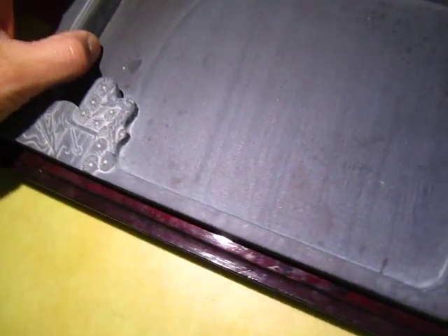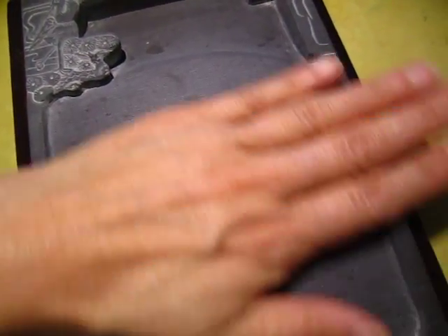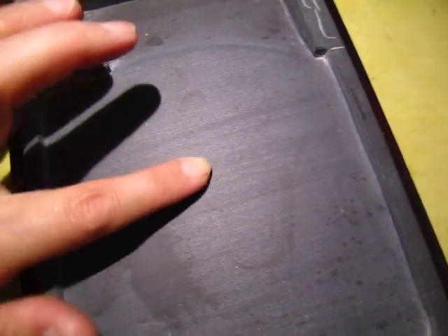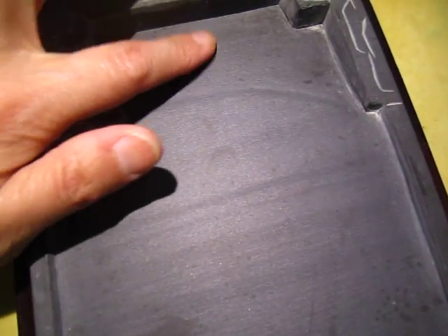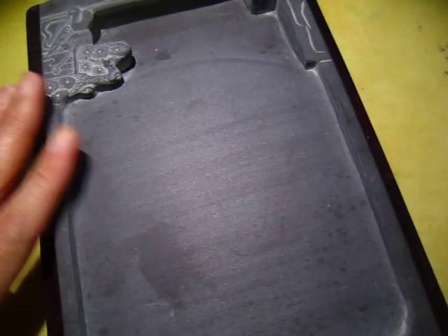It is not the most expensive stone, but it feels very smooth and there is enough friction, enough roughness for easy grinding of ink. There is a reservoir and you can see the size of it.